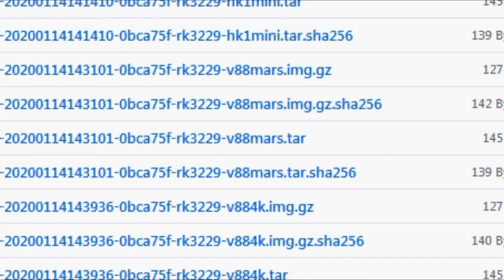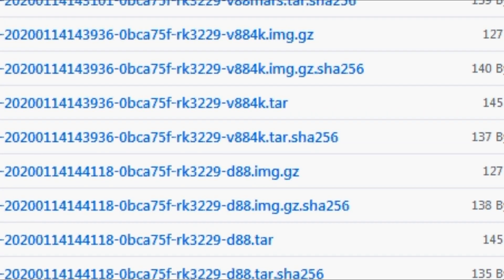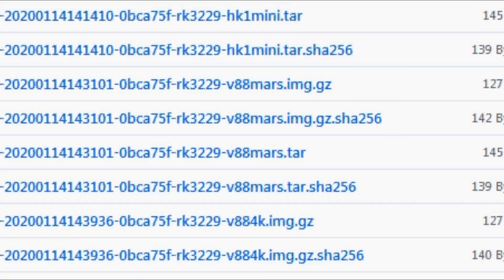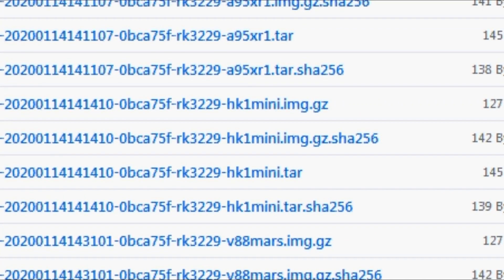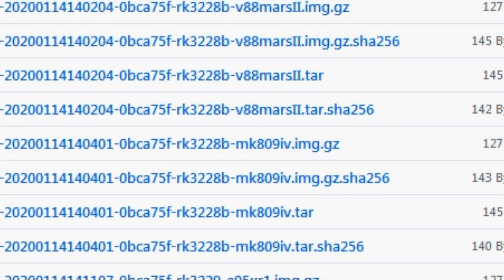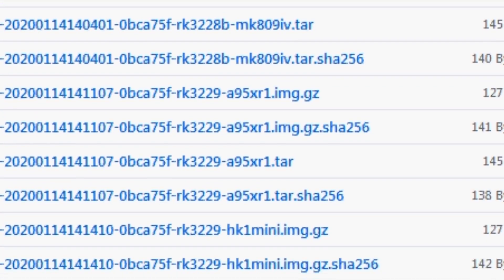Don't expect it to support every single TV box — this is very early days in development, so the chances are you might not be able to get one that works perfectly with your box. Here I have the V88 4K, a box that came out in 2015, and here is the correct file for it. The device tree blobs are really important when it comes to getting these things working on these boxes, and they will be different for each file type.